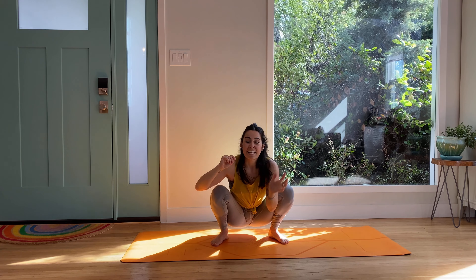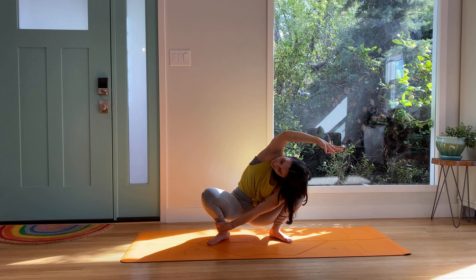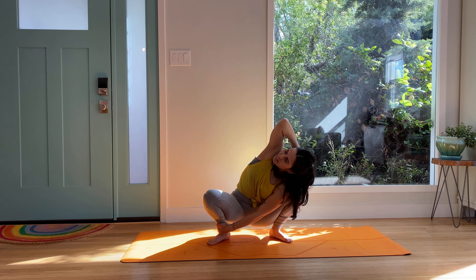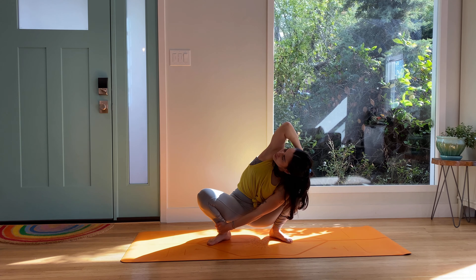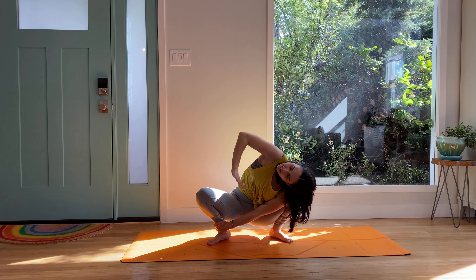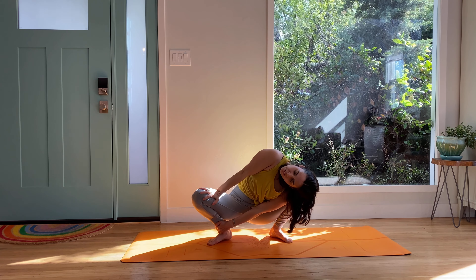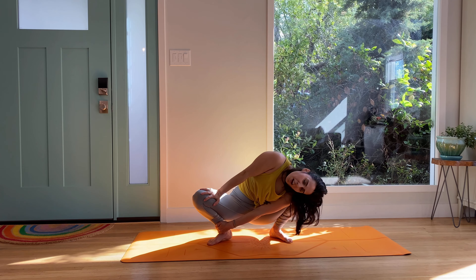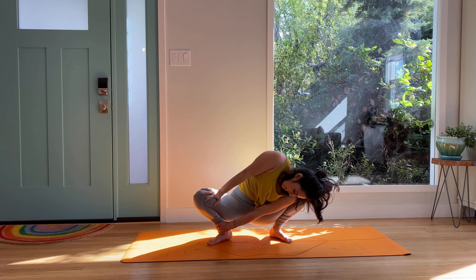Take your right hand to left ankle and then side bend. Bring the hand behind the head at the base of the skull, pry the elbow up, pull the knees apart. You can take that left hand and just gently press through the inner thigh as you drop the head down. Nod yes and shake it out no.